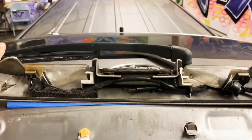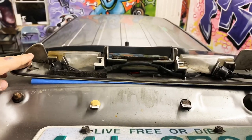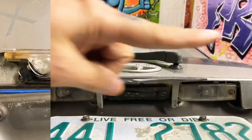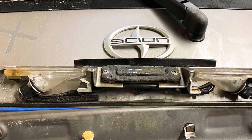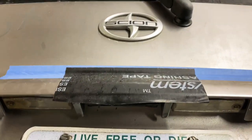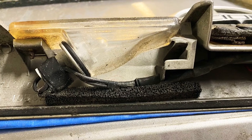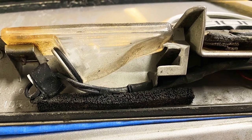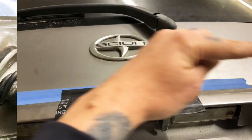We're gonna take a few pictures documenting the current state before we start removing anything.